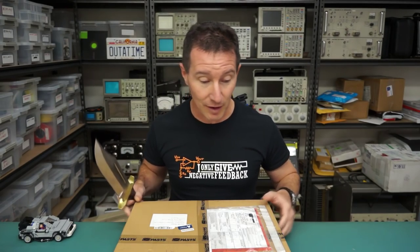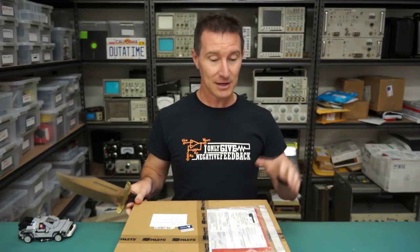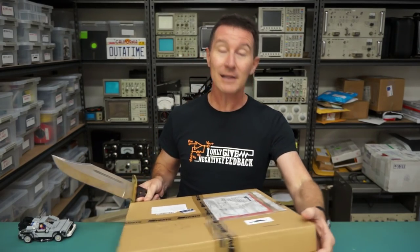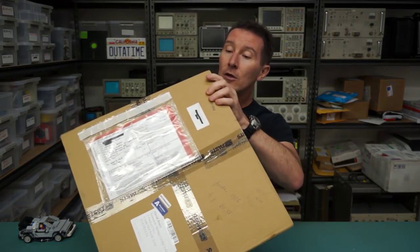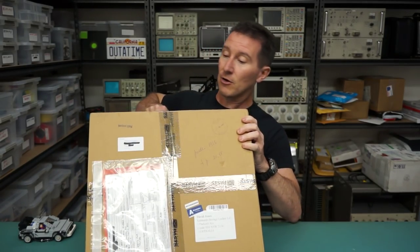Hi, welcome to everyone's favorite segment, Mailbag, where I open my mail. Let's get straight into it. First one is from Martins Lasdans, if I'm pronouncing it correctly. He's from Latvia. Hi to all my Latvian viewers. So let's slice this sucker open.